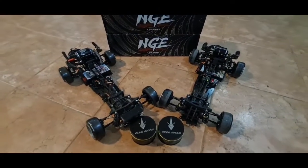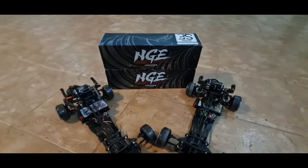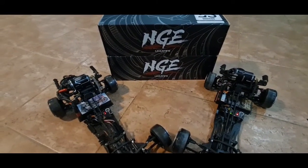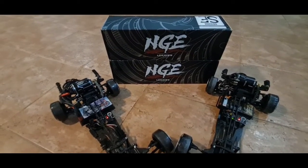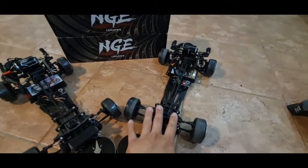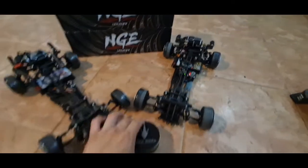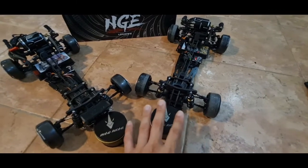Showing off my two Usukani GE chassis. It's so good that I had to buy two because they make limited quantities and once it's out of stock you can't find it anymore. This is my newly built one on stock settings — the only thing different is the Rhinomax inside, which improved the performance so much.